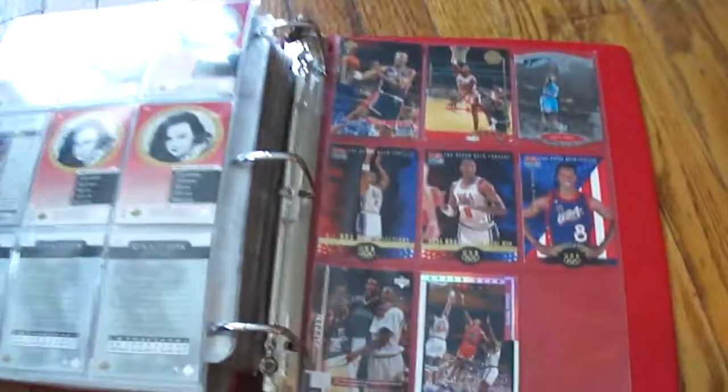Those were cool. All right, that's Scottie Pippen.